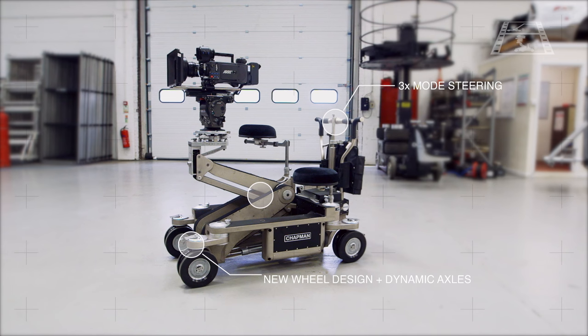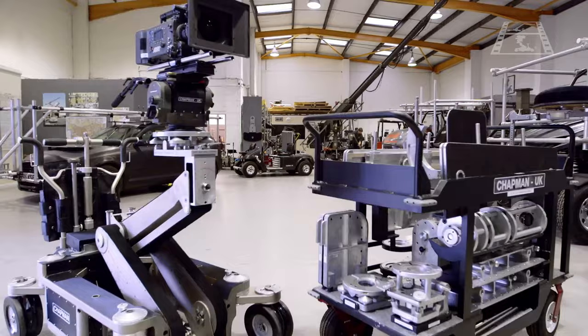With a brand new wheel and axle design, a more accurate and smooth hydraulic lifting arm with more lifting power, and a host of brand new accessories that come as standard.